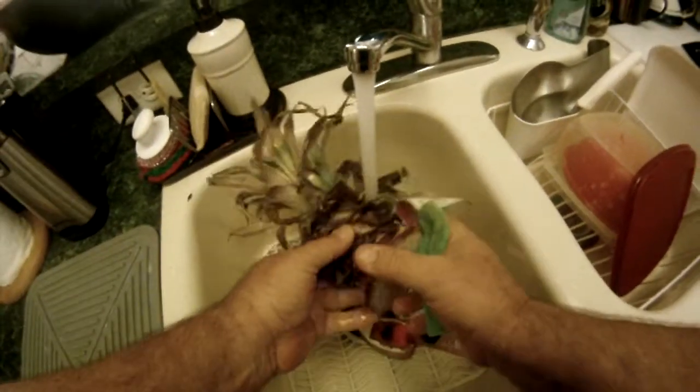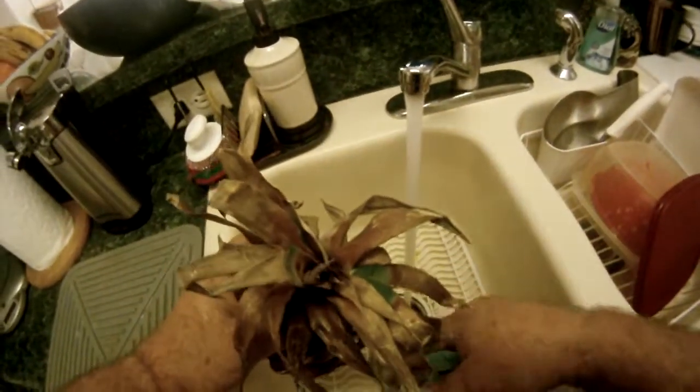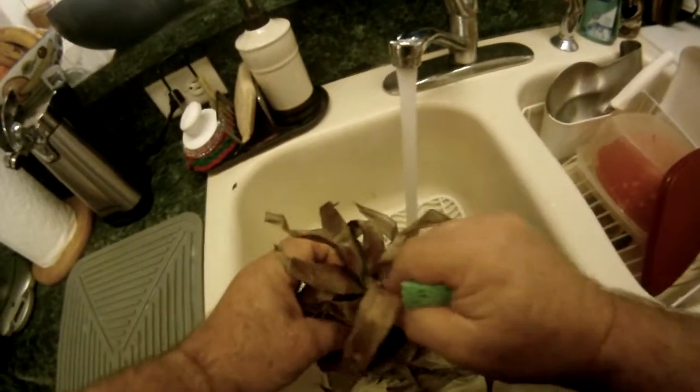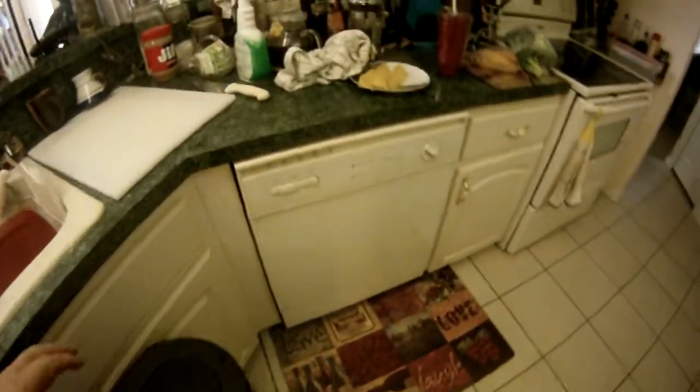Now we'll be able to plant this top and have new growth out of it — interesting, huh? The new growth will come out of these leaves. Sorry for the noise.